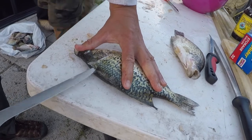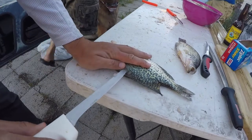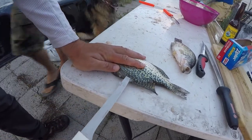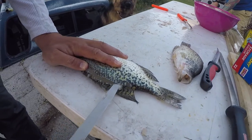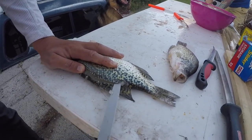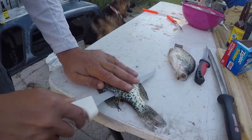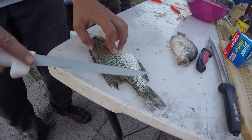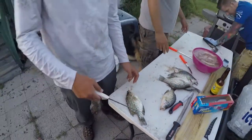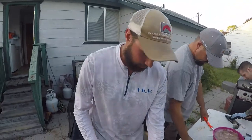We're gonna touch the ribs all the way down, and as we go down you'll feel where the ribs stop, which is about right there. Then we come back kind of diagonally. You want to leave a little bit of skin there so that when you flip it over you can keep it on there.